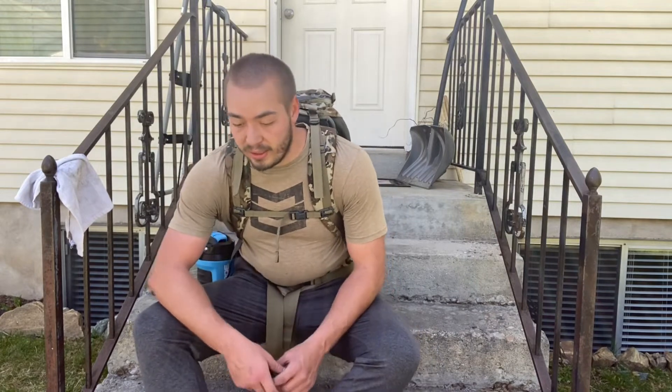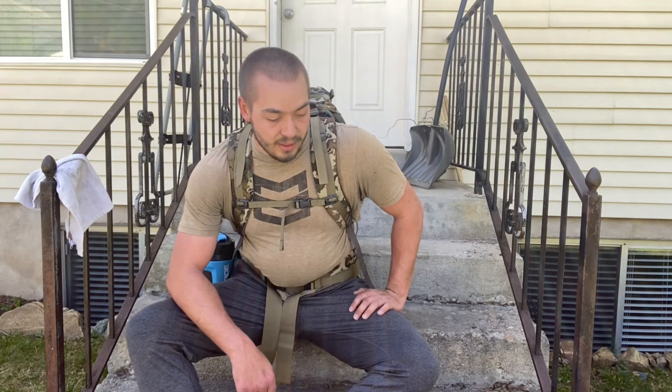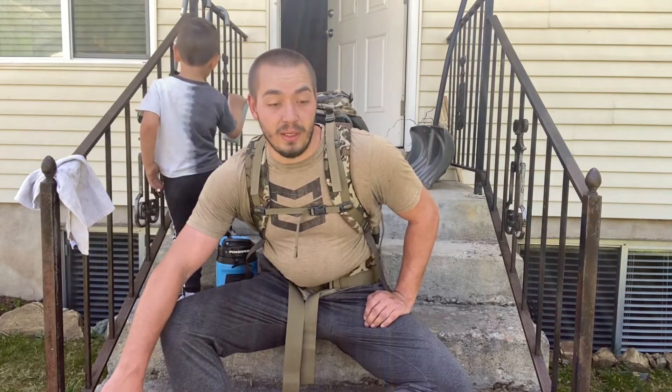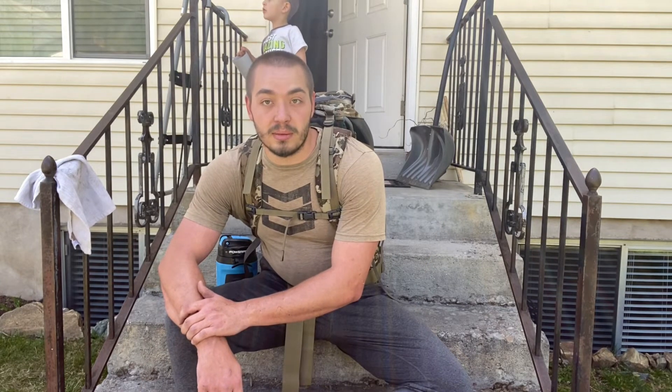Alright, just got done mowing the lawn and weed eating. In total I had the pack on with the weight sitting at 95–96 pounds for a little over an hour. I can say there's like no discomfort — I feel comfortable other than the fact that it's 90 pounds, but the pack is not hurting me or pinching me in any way. This is at the end of the day after I did leg day. Overall, XO 4800, very impressed. I do want to get this pack off though, because 90 pounds is a lot of weight for over an hour straight.